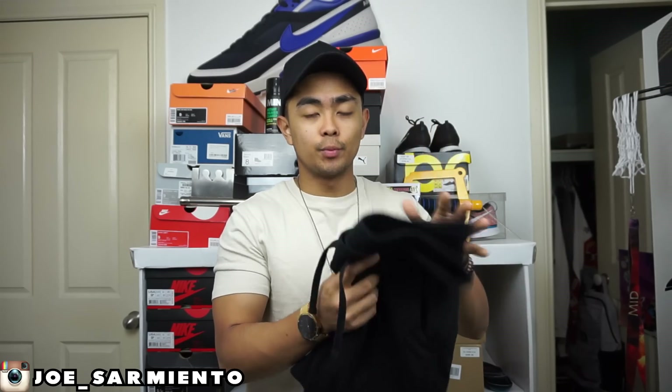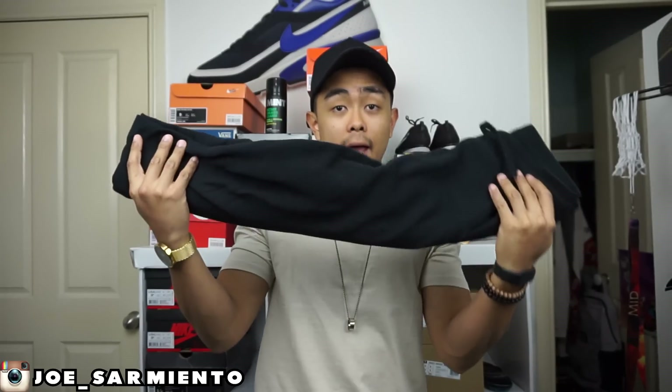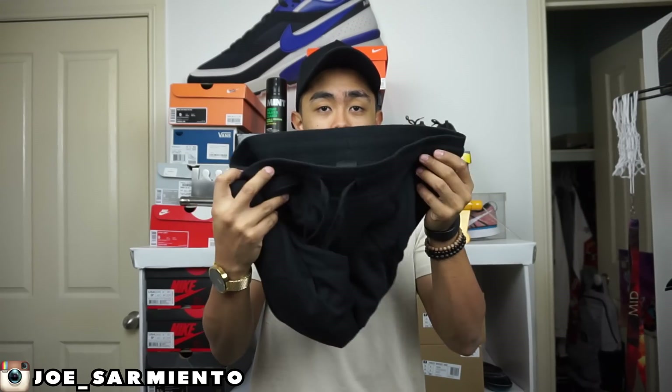Here they are guys. The name of these pants — they're from ASOS and they're called the super skinny joggers, that's what they're called on the website. They're pretty much like sweatpants, lounge pants, or track pants — whatever you want to call them. It is an all-black pant with a drawstring elastic fit around the waist.